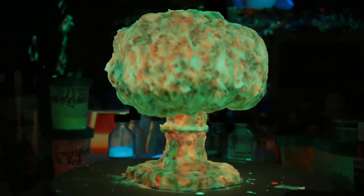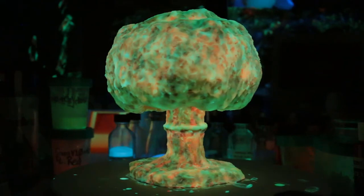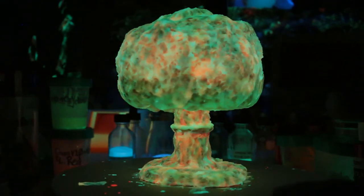It's not focusing very well — I should have put it on manual focus. Sorry about that. That's all right, it did okay.